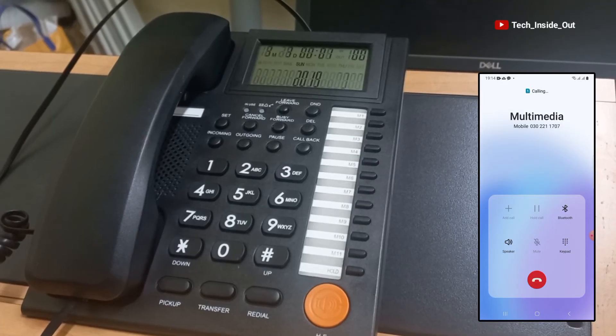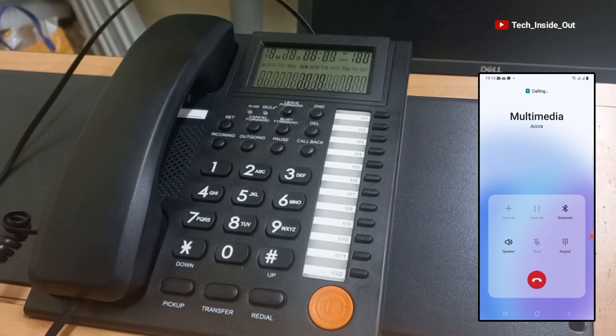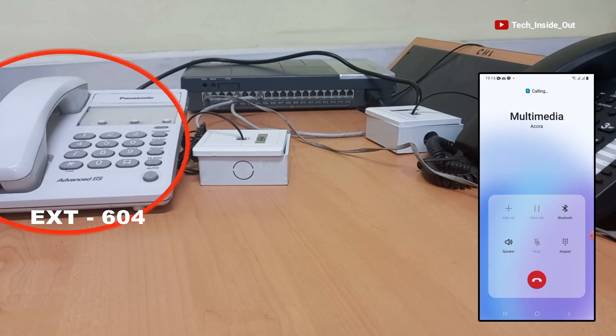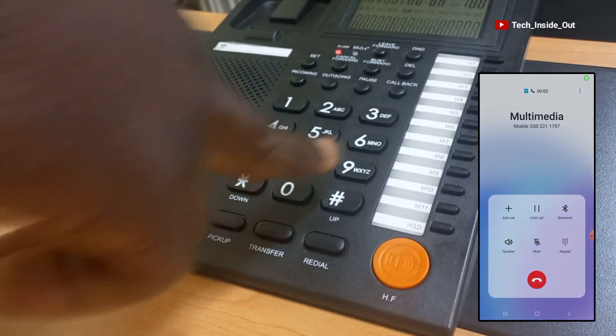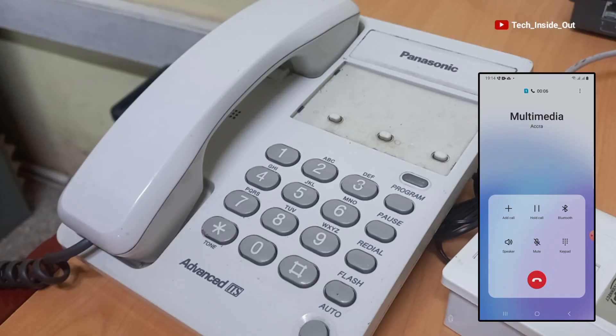When I pick it up, I can talk to the person on the phone. Or if the caller wants to talk to someone else — for example, the person sitting by the handset on extension 604 — I can just press transfer, dial 604, and the call will be transferred to that line.